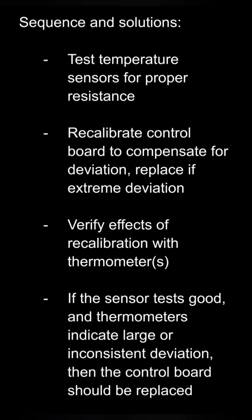If we'd found the sensor inoperable or deviating a wider range than the oven recalibration can handle, then we simply replace the sensor. This video basically contains all the steps you would need to perform that function — pretty straightforward.